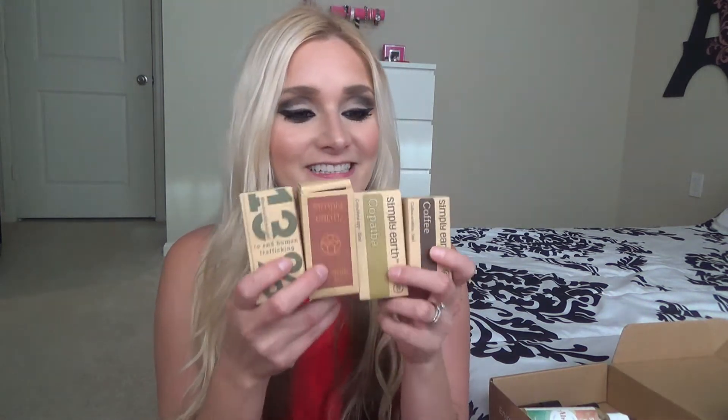I am absolutely crazy about this package right here, so I'm going to quit yapping and show you what's inside. This fun little package comes with lots of cool stuff, and I'm going to show you each product one by one. Since this is a monthly subscription box, every month is different, but this box was for the month of August, and it came with four different essential oils.